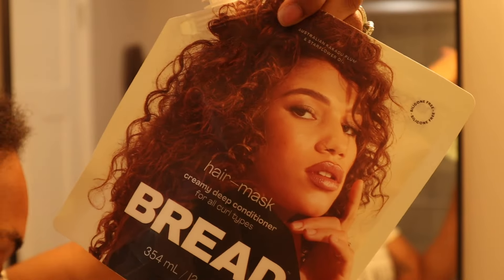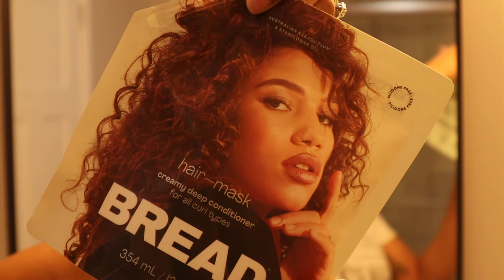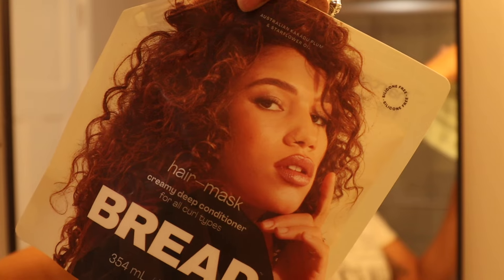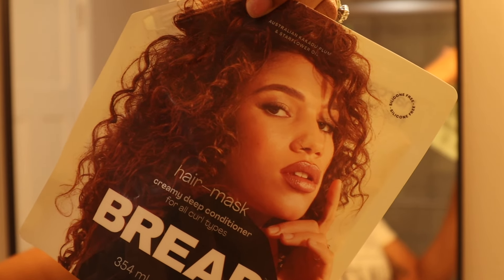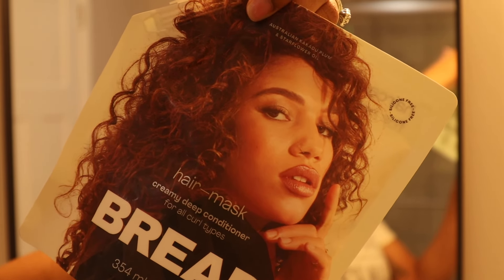The hair mask cushions hair in cloud-like softness. It's a velvety, lightweight but powerful emulsion for soft moisturized curls. It's heavy on good things like Australian kakadu plum and star flower oil, but this light-to-the-touch cream will leave your curls hydrated and buttery smooth without weighing them down. Easy, simple, smells good — like bread. After cleansing with hair wash, apply to wet hair in sections, leave on for five to ten minutes, gently detangle and rinse.